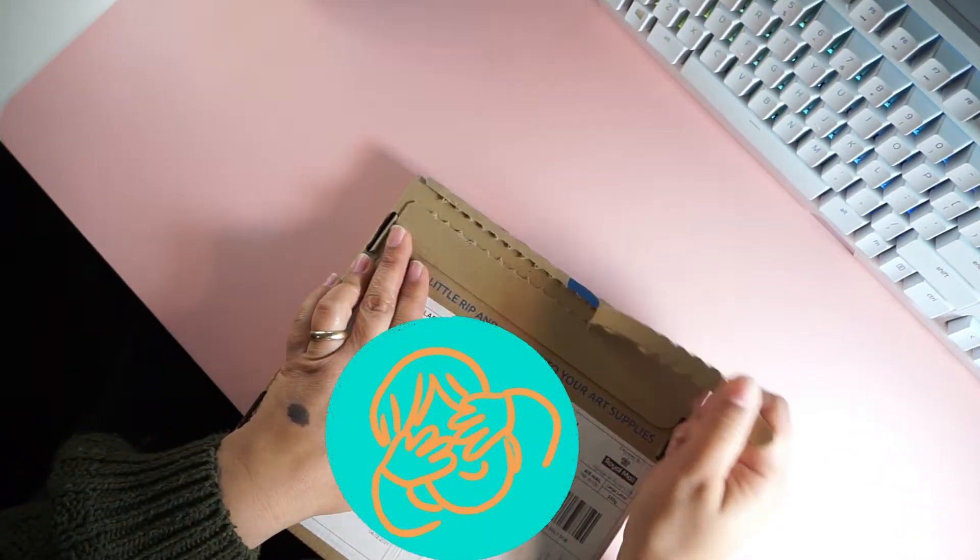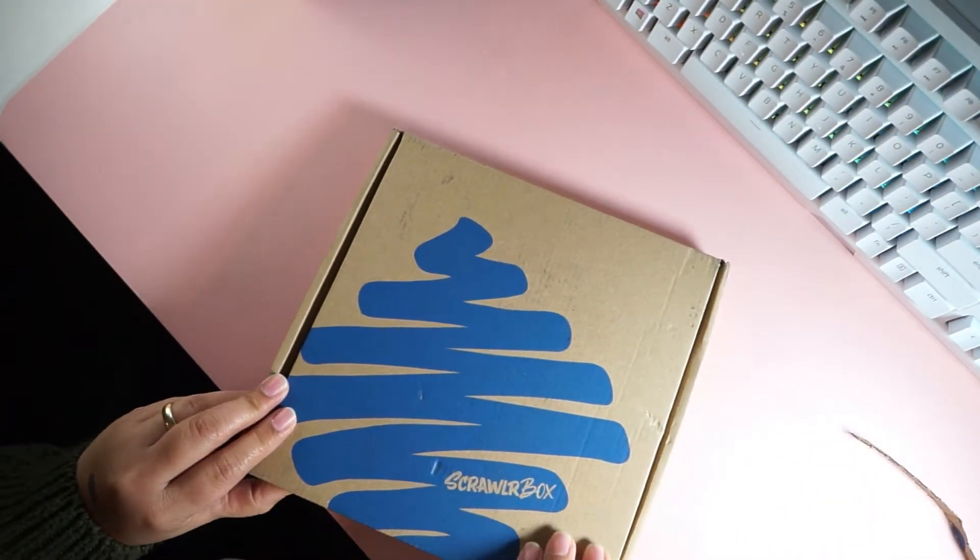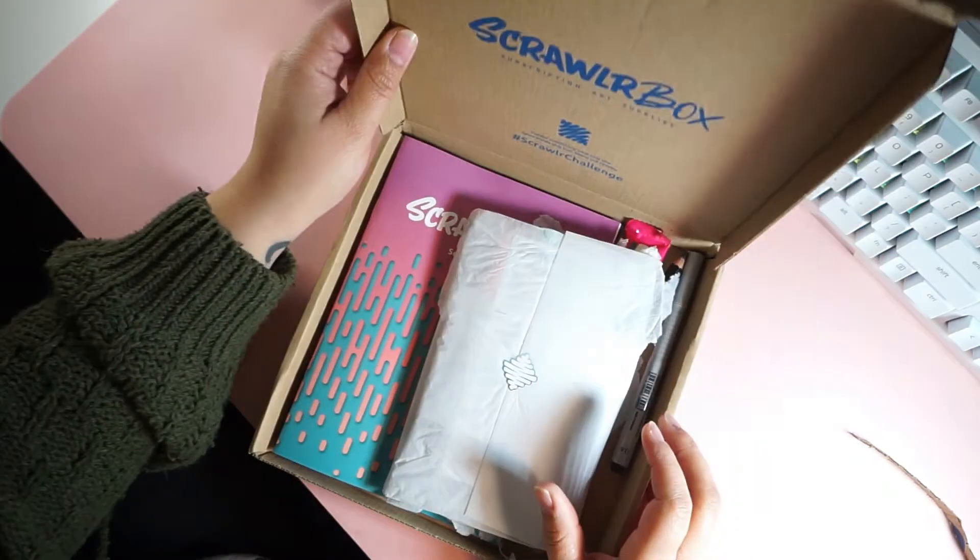It's a huge thing right now. So I just picked this one box and wanted to show everybody what I got and do a little piece of art with it.